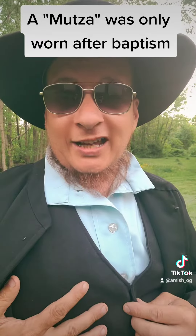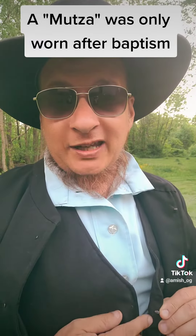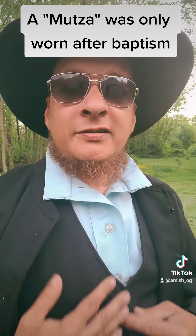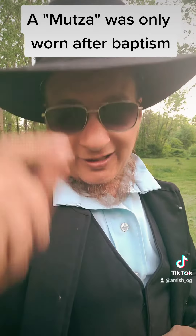And then this we always call a jacket. Obviously the best, but again the hook and eyes — they just click together — and then buttons on our shirts. Thank you and God bless.